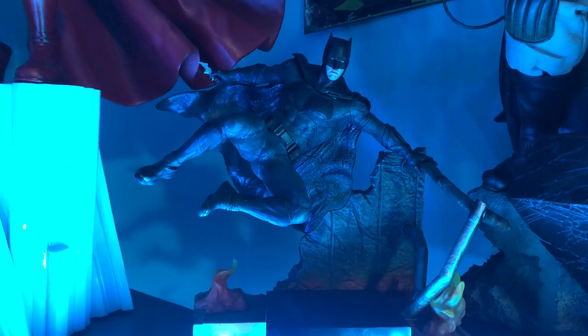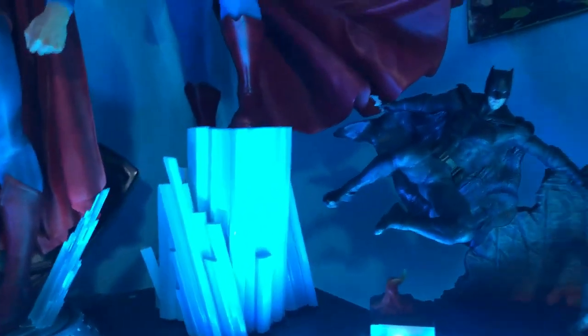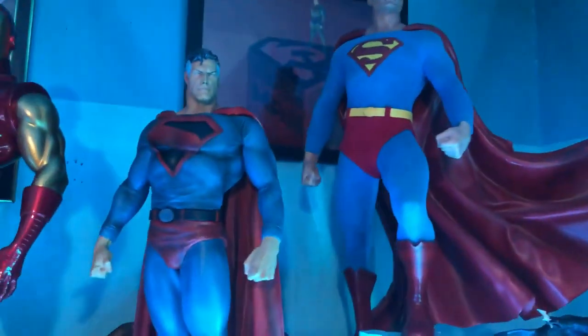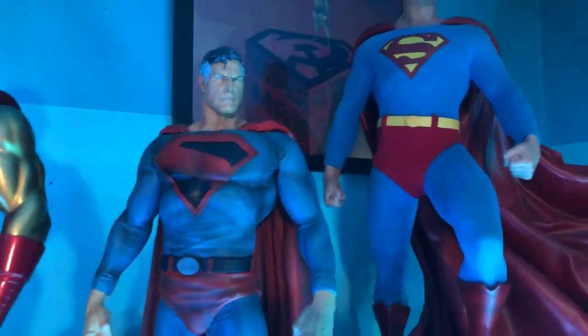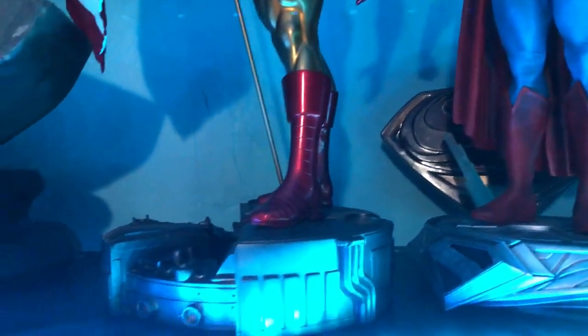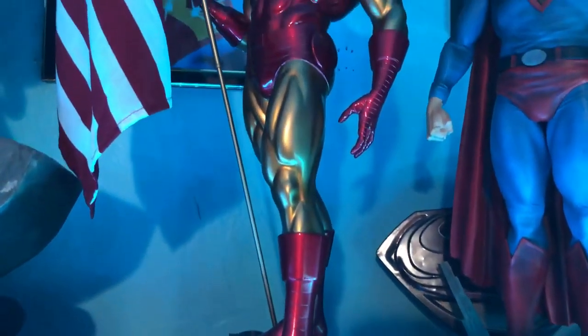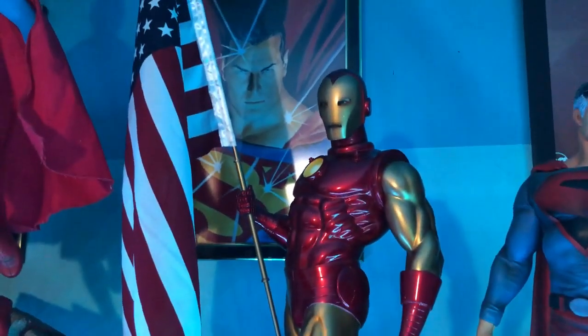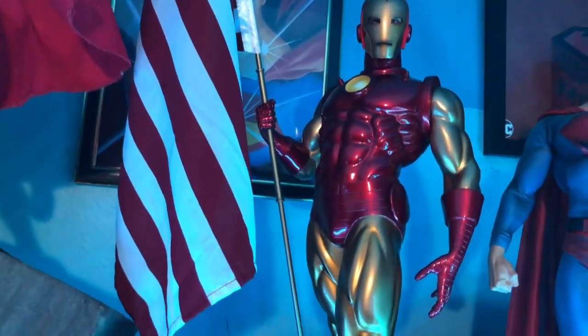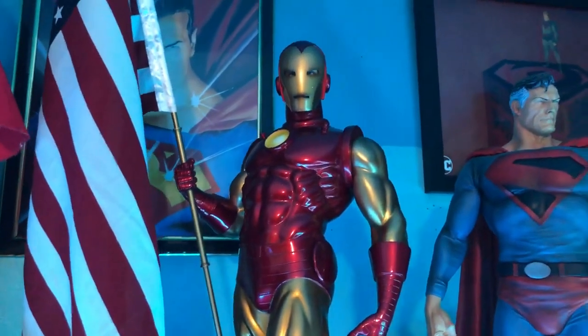On the bottom row we've got Batfleck from Justice League, a classic Superman quarter scale, the Kingdom Come Superman — the old one — and next to that the Alex Ross Iron Man with the American flag. The flag kind of drapes but it's one of my favorite pieces.